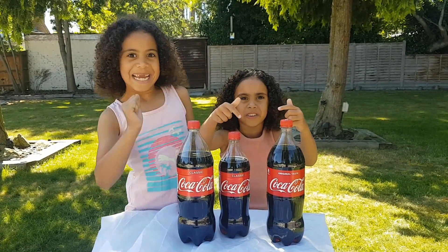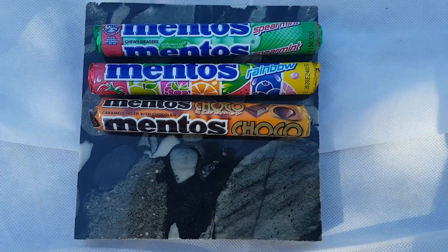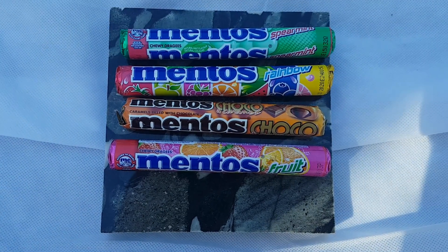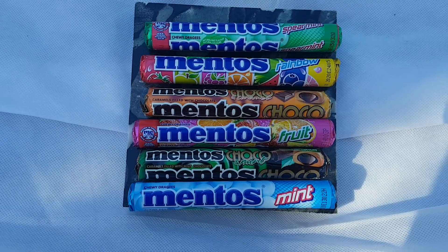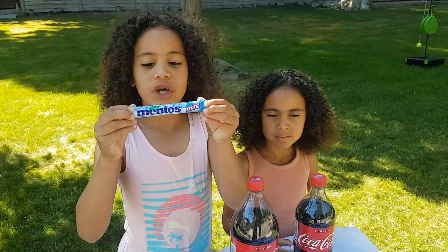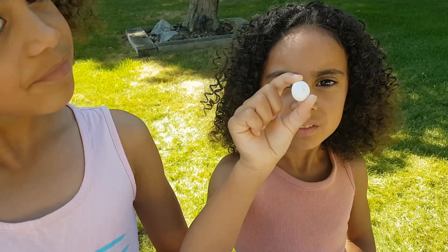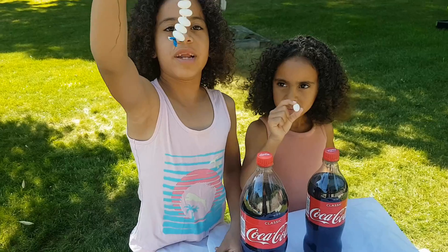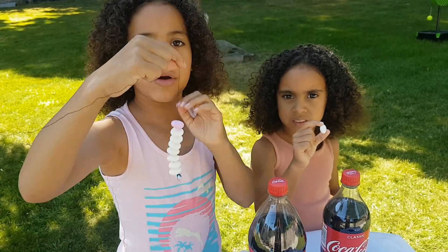Now we need some Mentos. We've used mint Mentos. My dad's put holes in the Mentos and put string inside. And this is what it looks like. My dad's put seven mint Mentos and one fruit Mentos, because seven is our lucky number.